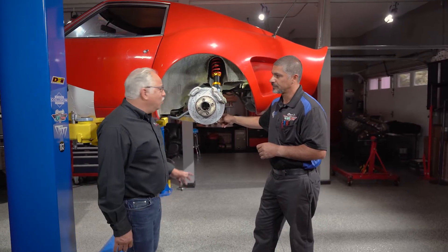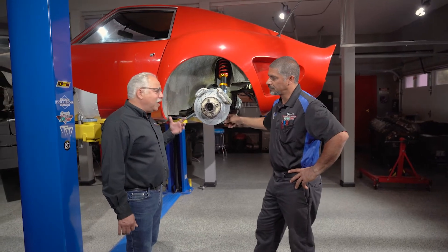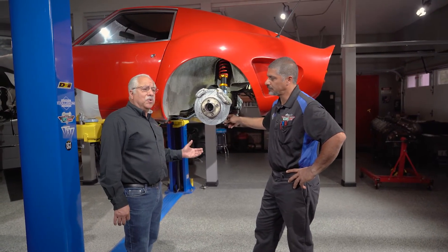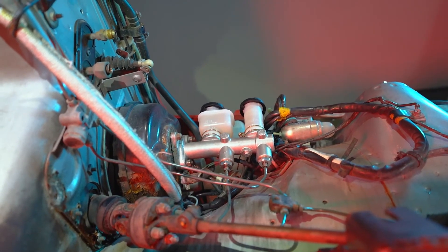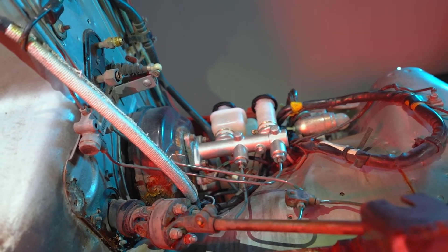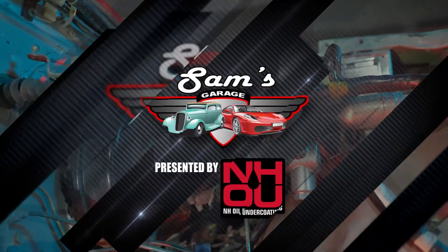For you guys at home, when you're doing a build like this, remember: think your way all the way through the car. If you're putting a lot more power onto it, make sure you're building the proper suspension and the proper brakes. The last thing you want to do is get yourself into trouble. Make sure whatever you're doing, you're doing it safe. Absolutely. If you guys are building yourself a project, make sure that you don't build a street car for the racetrack and a race car for the streets.